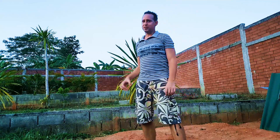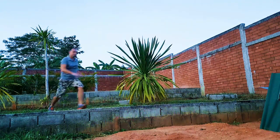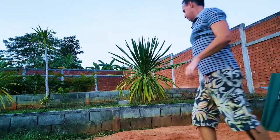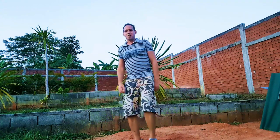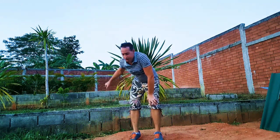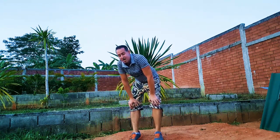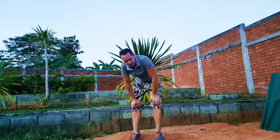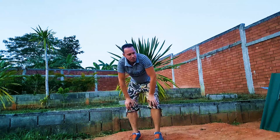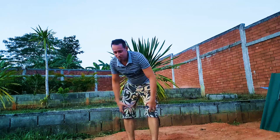I want to do a 360 off there but I'm not confident yet. Maybe in a week or two I'll be confident to do a 360 off that. I could probably try now but I'm probably gonna fall, so give me some time. This is hard on the legs — hard training.